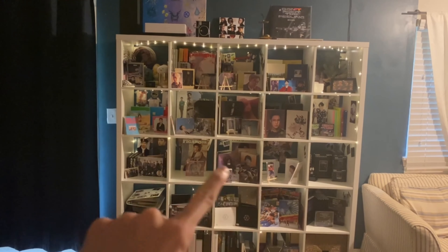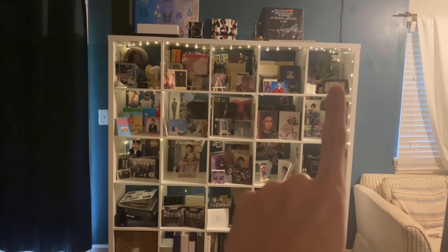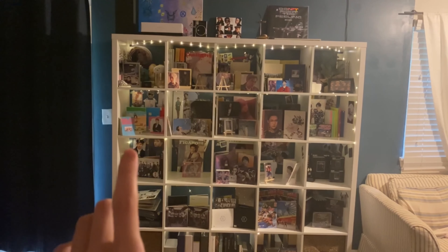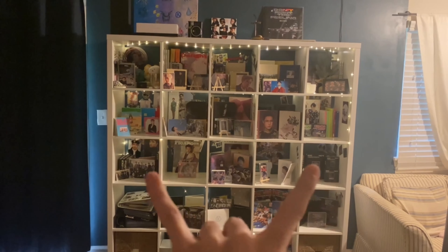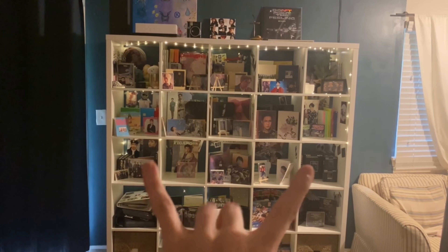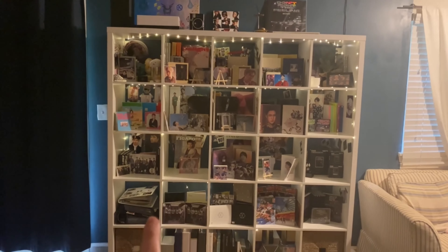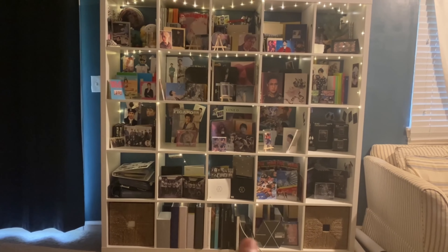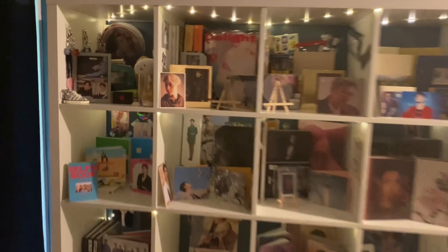The way the unit is laid out: here we have our merch cabinet; these center nine squares are for OT9 members; up here is winter albums, CBX, solo albums, Tempo/Love Shot, and Obsession — because those two are our favorites; then the rest of the albums down here, photo card binders, and random photo books and DVDs.